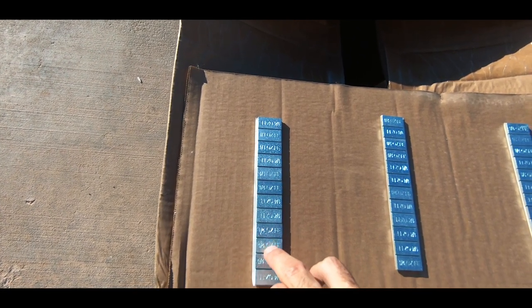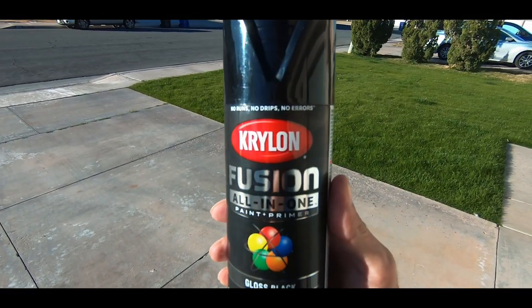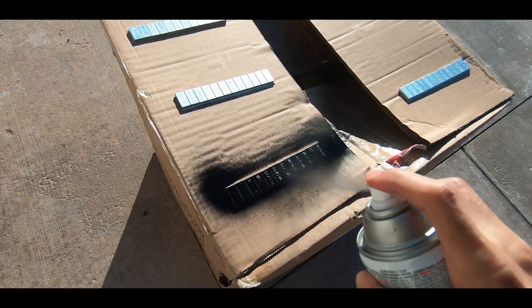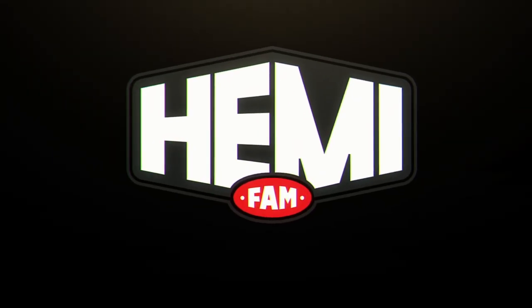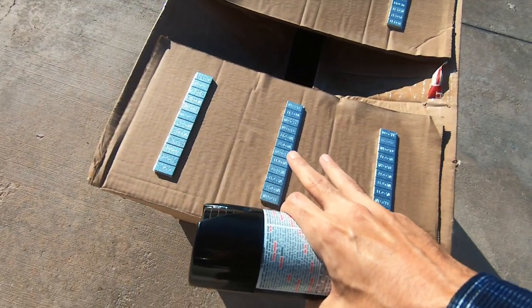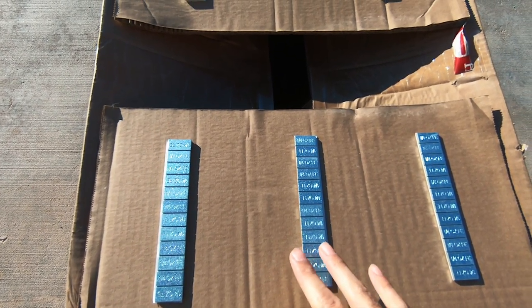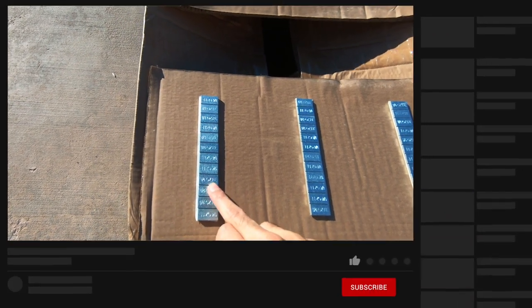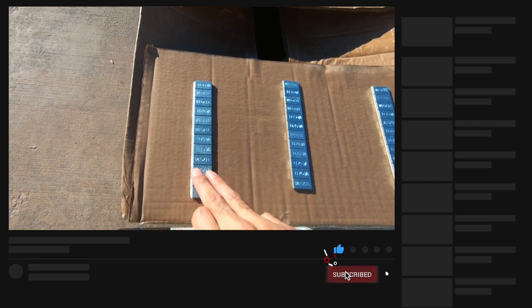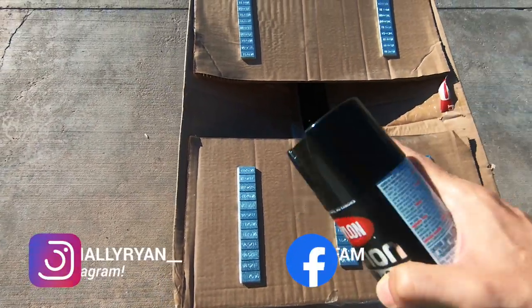This little hack is going to make your black wheels look ten times better when you're getting new wheels and tires. My wheels are black and these wheel weights are a nice bright shiny chrome silvery color which I absolutely hate. It is an eyesore to look at inside of the wheel when it is spinning going down the road.